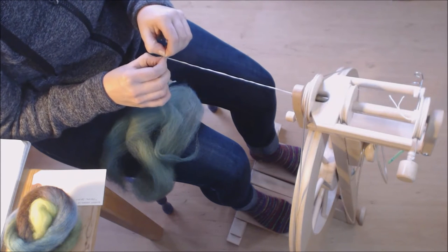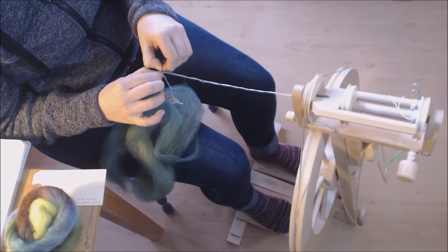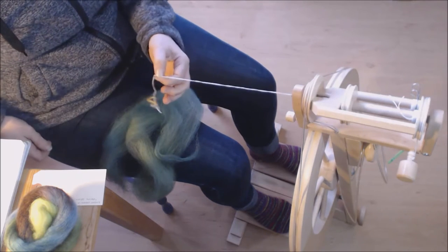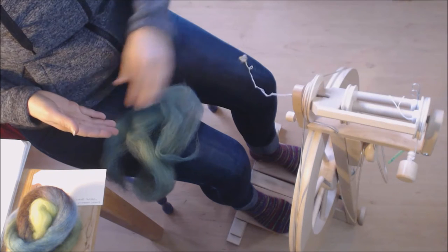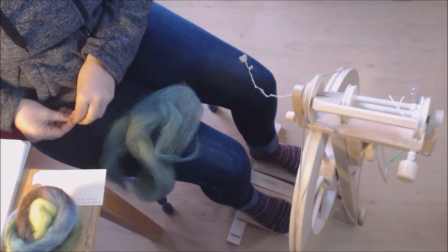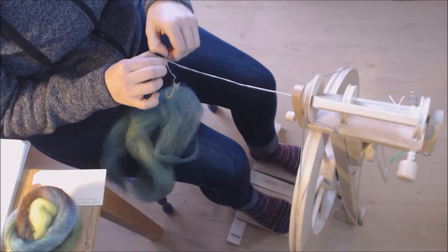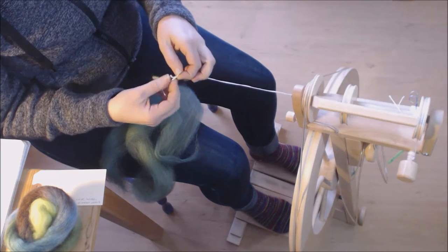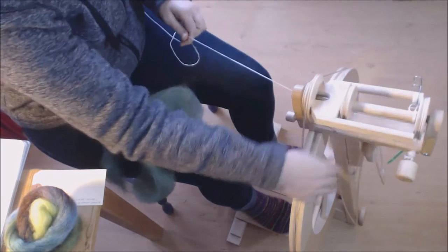There was an article by Abby Franquemont years ago on her blog where she spun BFL three different ways, and the woolen prep spinning was the one that created a lovely yarn rather than a ropey one. I use really long leaders — a tip from Beth Smith. When you're plying and you come up to the end of your fiber, the single will come right up into your hand, so when you pull forward you'll have leader and know you're done. Mine are generally about five feet long.